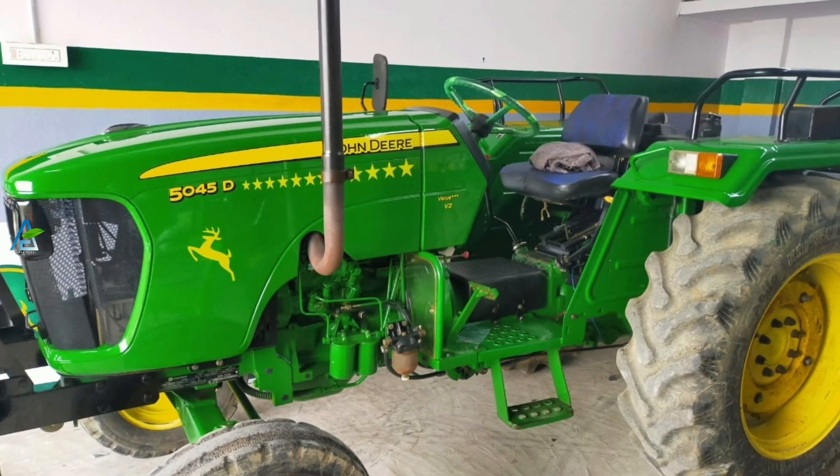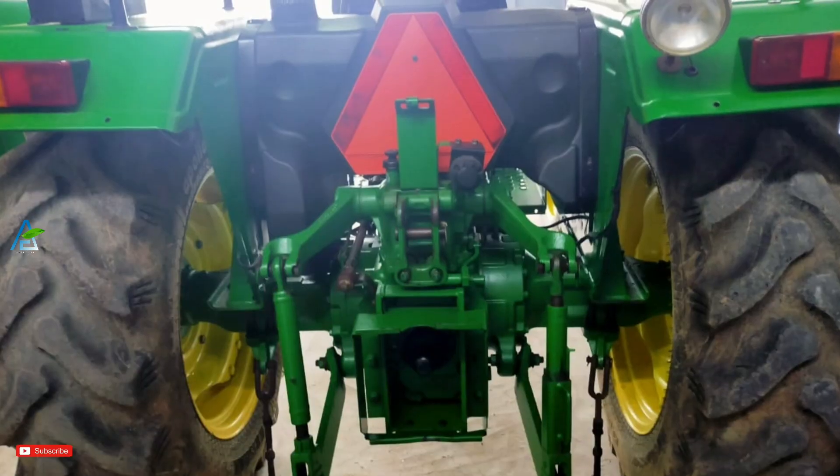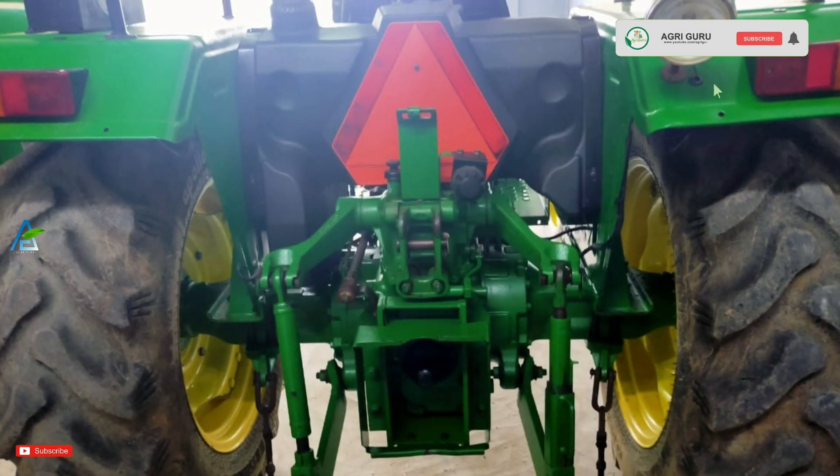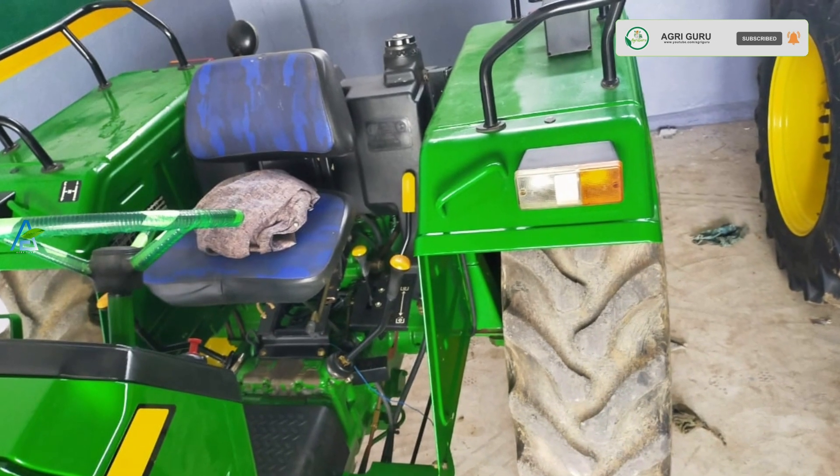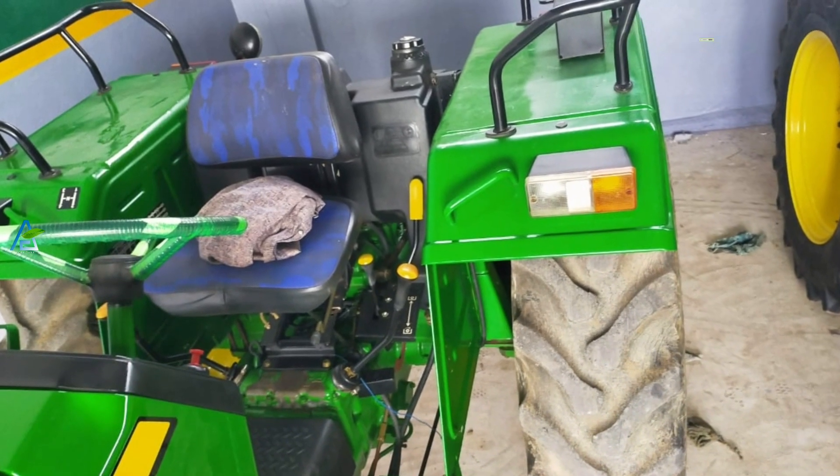Welcome to AgriGuru channel. This is a John Deere 5045D tractor. This is a sale listing on AgriGuru.